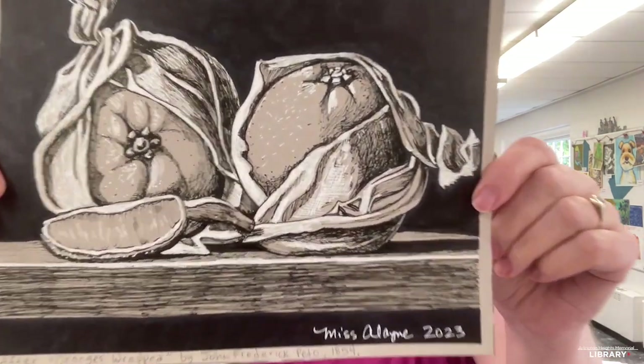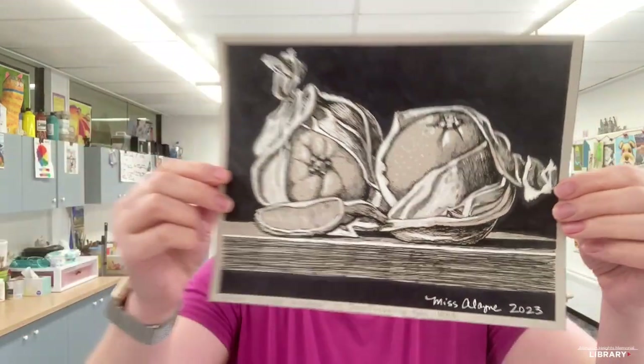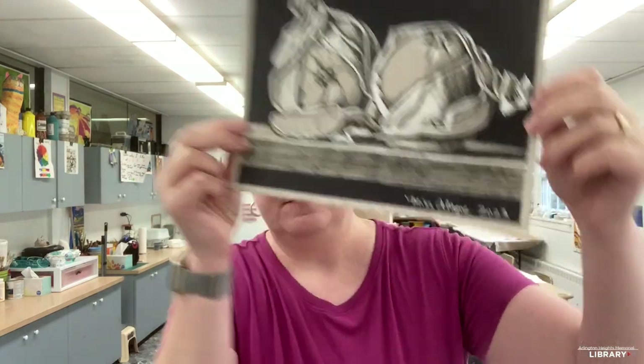Hello and welcome! Today I'm going to teach you how to make this drawing of oranges wrapped by artist John Frederick Peto. He painted it in 1857, but this is my version and it is not in color like the oranges that he painted are in color. All we're going to need is a Micron pen 05, a black Sharpie marker, a white gel pen 10, and gray paper.